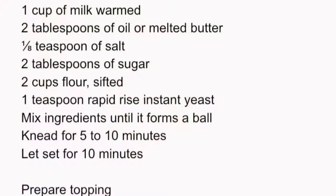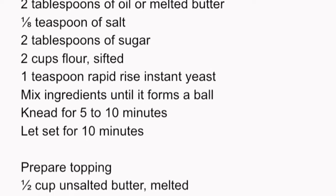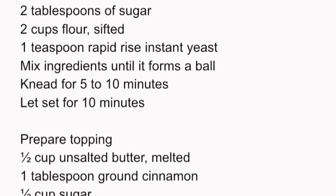Hopefully you have all the ingredients. You'll need milk, oil, salt, sugar, sifted flour, and instant rice yeast. You'll also need butter and cinnamon sugar to roll the dough in.